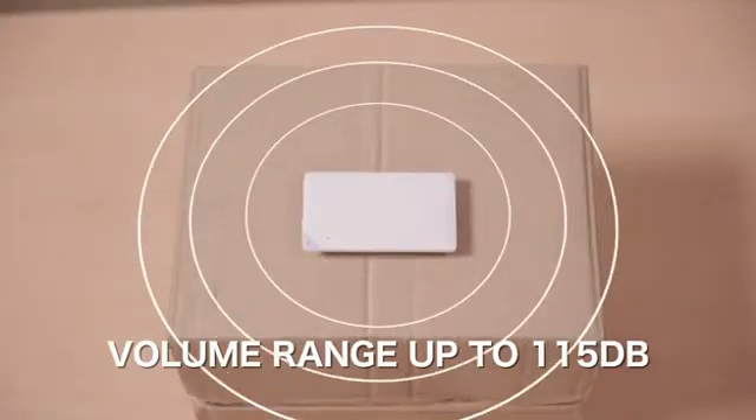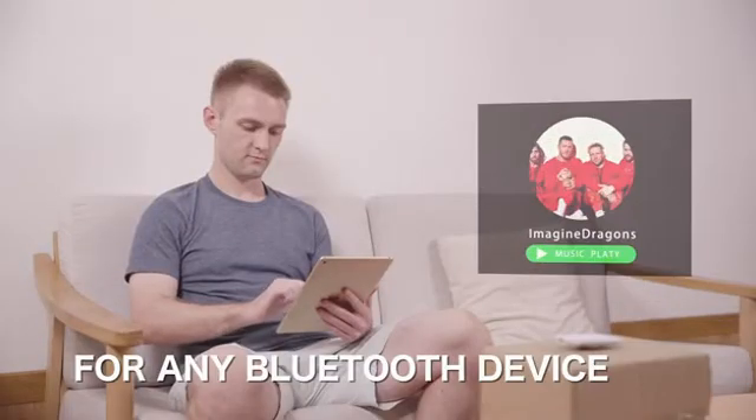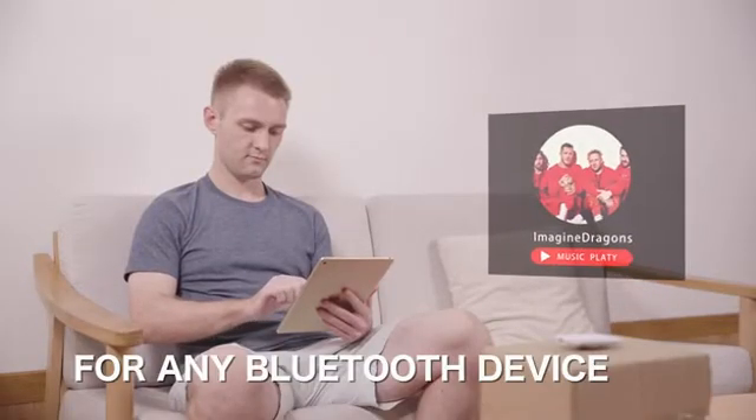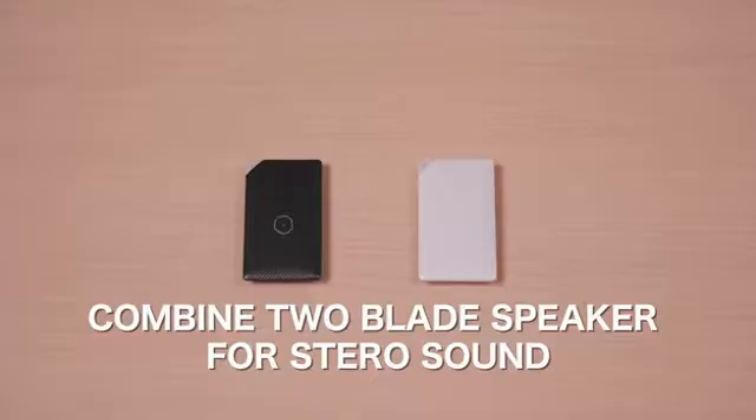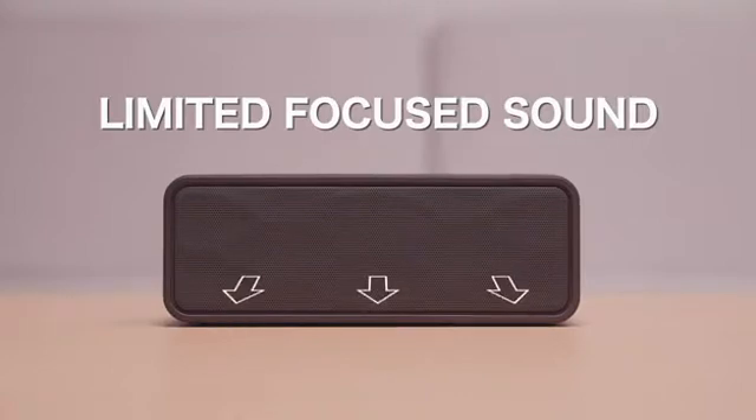That's four to five times the volume of an average mobile or tablet device. And with the addition of a second unit, Blade Speaker automatically switches to true wireless stereo sound for a full impact experience.